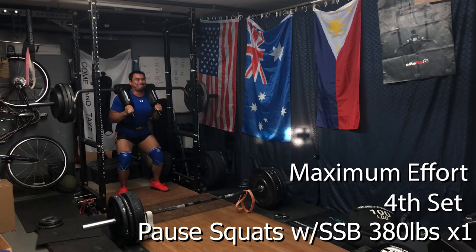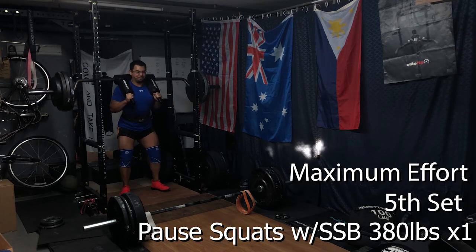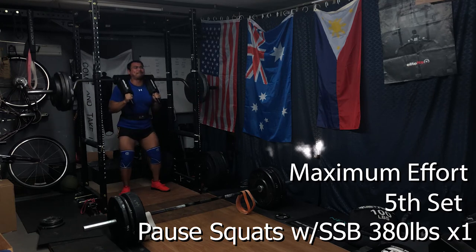We worked our way up: 330, 350, 370, 380 — hitting 380 for a single. The pause probably wasn't as long as it should be. When I watch the video, it's definitely not a pause that qualifies as a good one-count — probably a half-count pause at the bottom. Ideally you do a one, two count at the bottom and then stand back up. As the weight gets heavy and fatigue sets in, that pause really shortens. So keep an eye on that with your own training — do as I say, not as I do. Keep that pause so you have that good training stimulus.